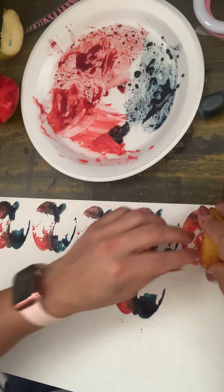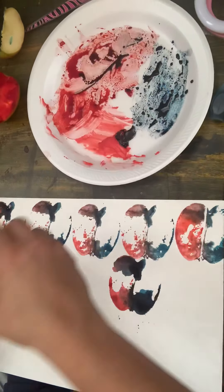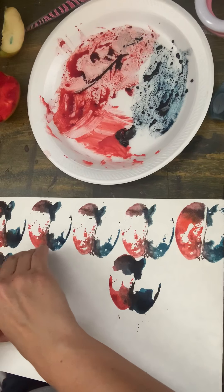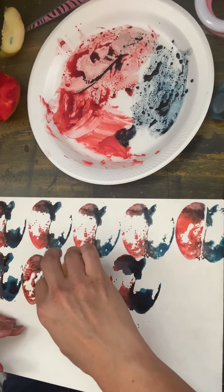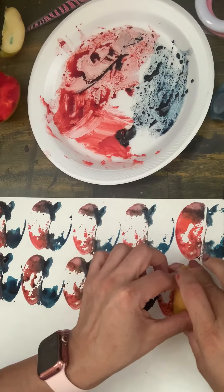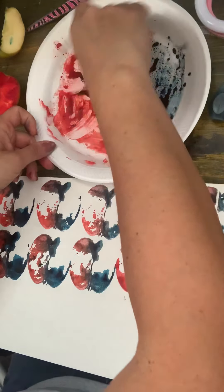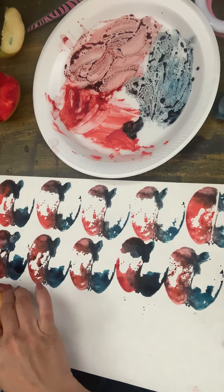I might get one more print out of here — there you go. Maybe I'll fit the other half too, why not. Then I'm gonna dip it again in my reds and blues. It doesn't have to be perfect, guys — remember we're learning about printing with an edible fruit, and food dye is edible too. You can eat the apple after, but I don't know about staining your teeth! I'm making sure this is another option other than drawing, so let's do printmaking with fruit and color dye.